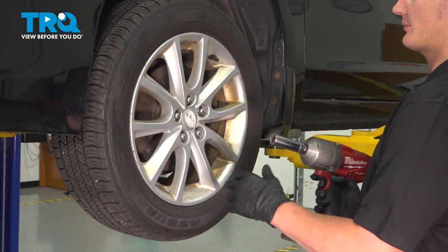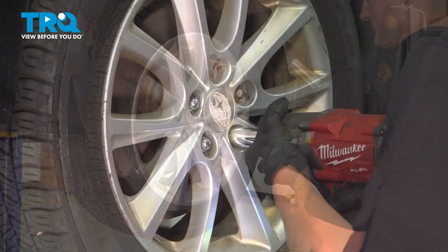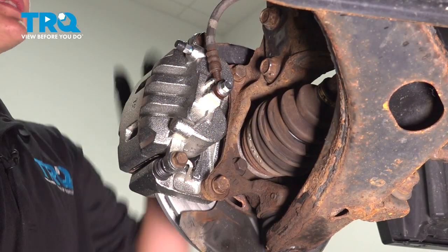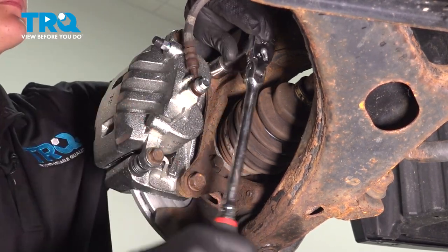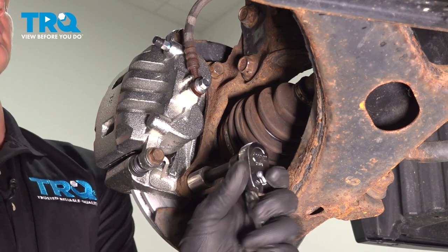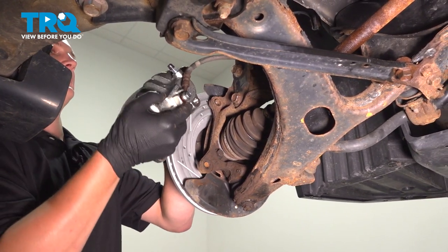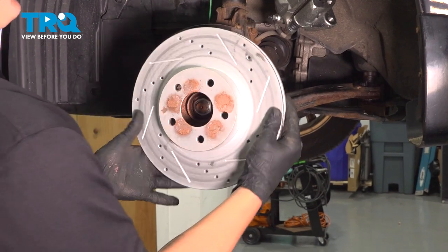Using a 19mm socket, I'm going to remove the five lug nuts. Remove the two 17mm bracket bolts using a 17mm socket or wrench. Remove your caliper bracket assembly and hang it up out of the way so there is no pressure hanging on this hose. Remove the rotor and put it off to the side.